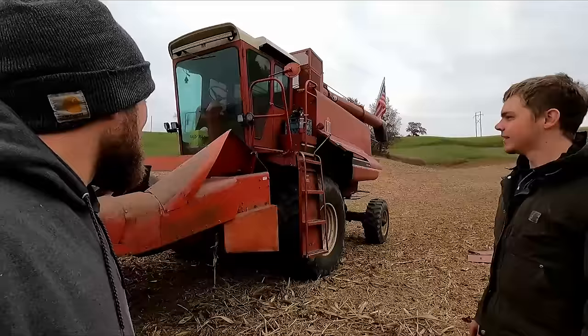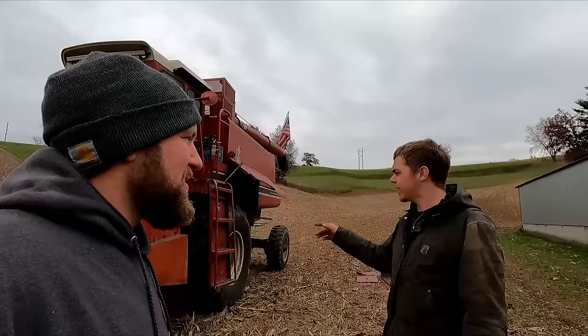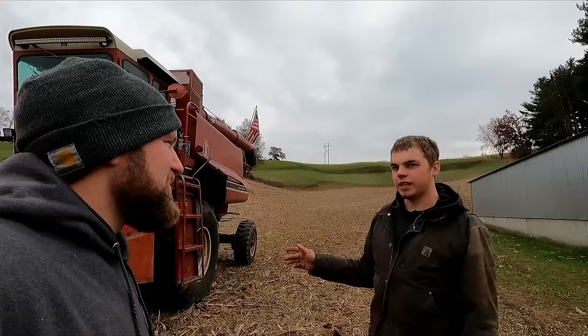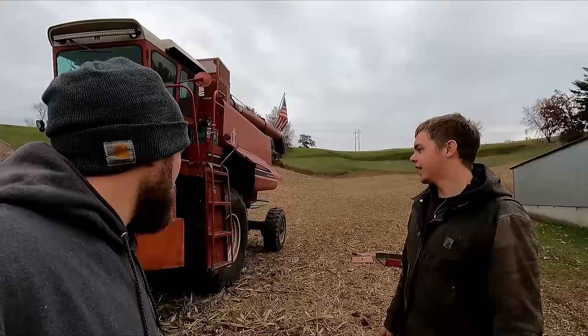How hard was it to find this head? Not that hard, surprisingly. My six-row is the series newer — this is a 944. There are little differences here and there, but they're cheap, too. No one wants them. It came out of just bullet holes. Are some of the parts the same, like the gathering chains? The gathering chains, the stripper plates, and the gearboxes underneath are the same. The only difference is the rolls are greasable. On the new style, they're a water pump bearing where they get oiled by the gearbox — so everything's sealed and you don't have to maintain as much.